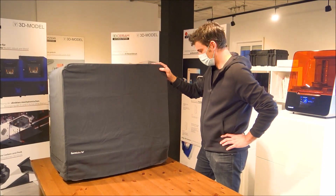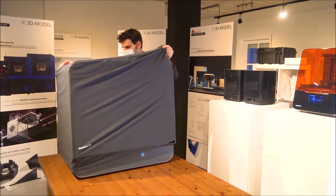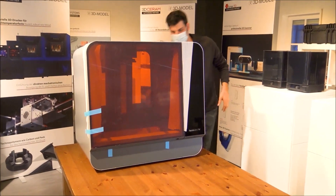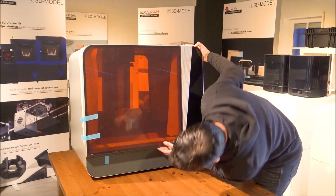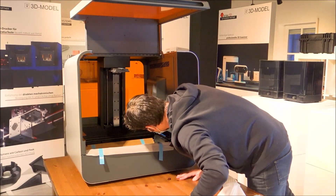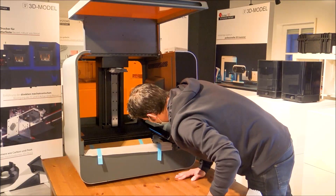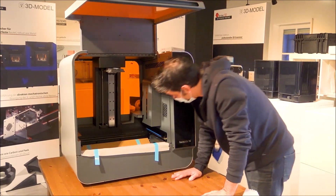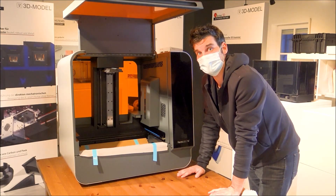We have the Form 3L on the table. Let's take the cloth off and take a look. It looks very, very nice — fantastic, I have to say. I can already see inside it has two lasers to cover the build volume. We just have some packaging to take off, but I will cover that in our second part on installing and setting up the machine.